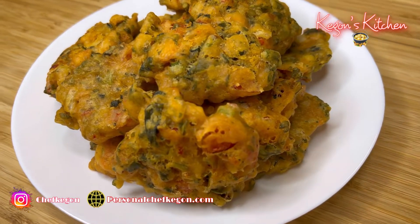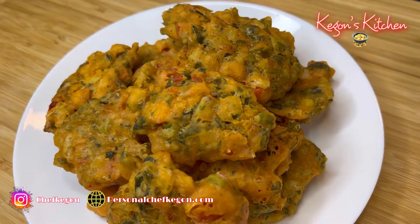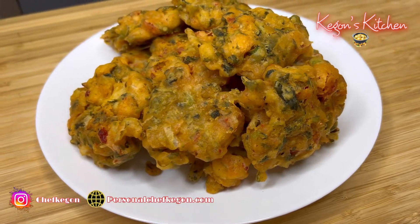Hey guys, what's up? Welcome back to another episode of Keegan's Kitchen. For today's recipe, I'll be showing you how to make this delicious callaloo and saltfish frittas recipe. Stay tuned.